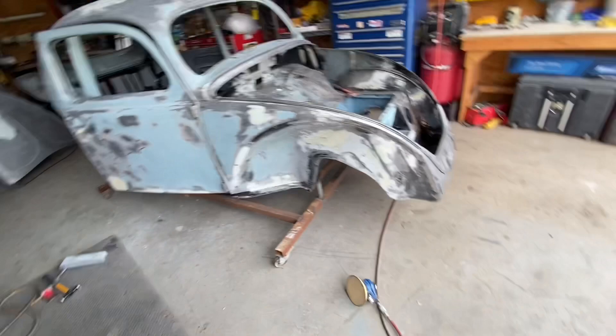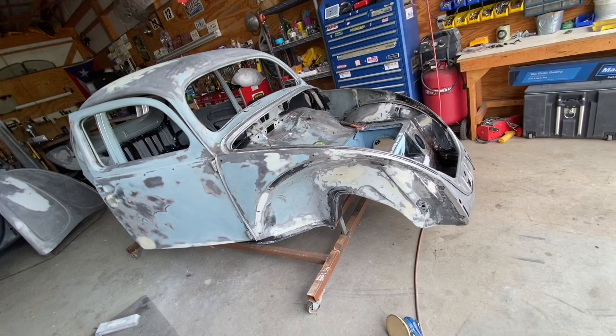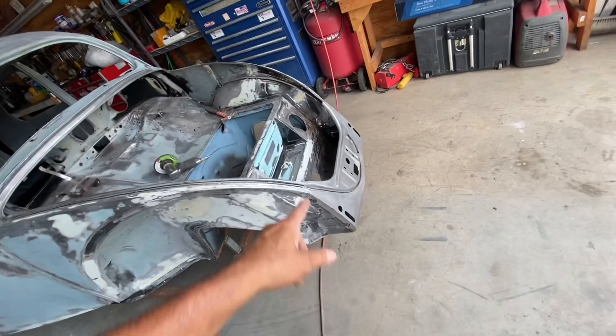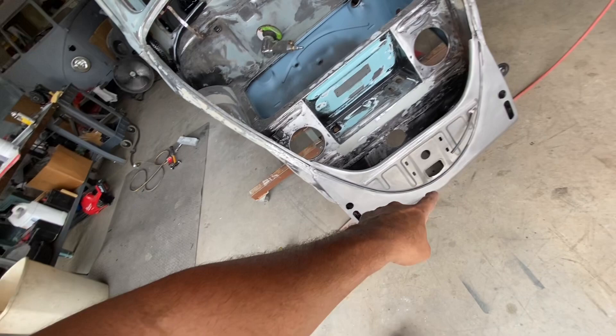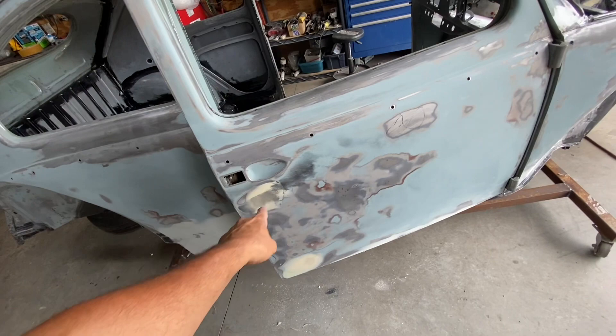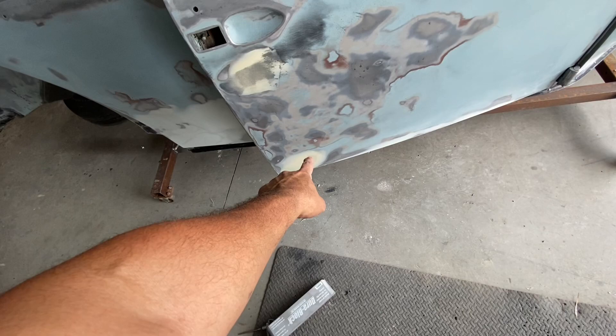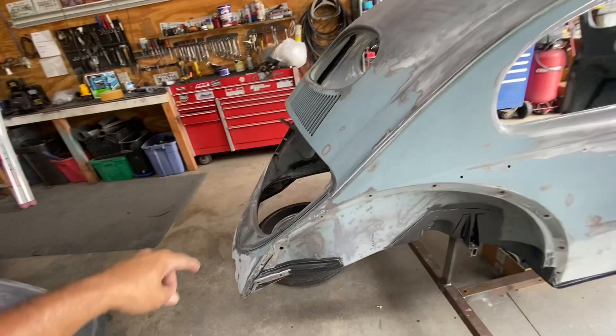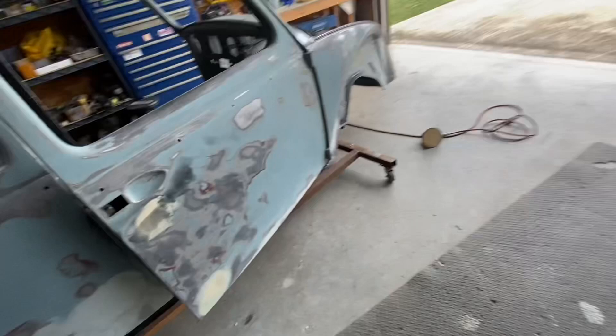Hello ladies and gentlemen, welcome back to Rod VW Garage. Today I'm going to work on the last little bit of details before I get to the roof. I'm cleaning up this area, working on the front end here with hammer and dolly because it was done in a little bit. I put a little bit of die coat and you can see there's a little low spot right here and a little low spot over here. I'm going to work it around, looking for low and high spots around the area, and then I'm going to move on to the roof.